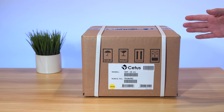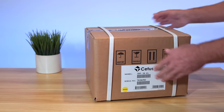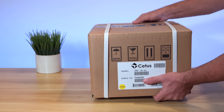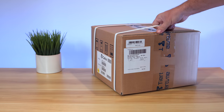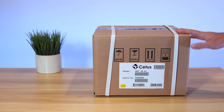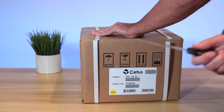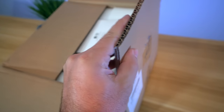The Cetus MK3 comes in this box and it's quite a small box, not very large. It's got some weight to it and it does have two bands here to keep it intact. Not too much information on the outside. Let's go ahead and open it up and see what's inside — we'll cut these bands. Really thick box.